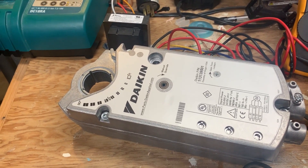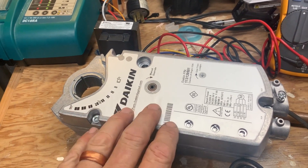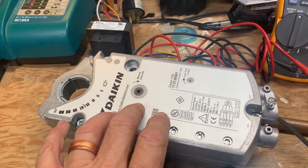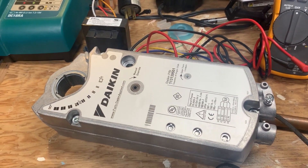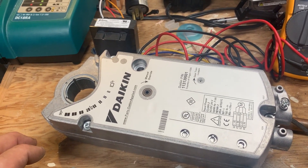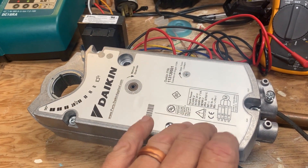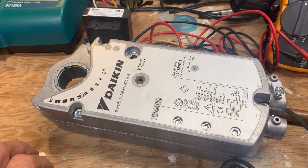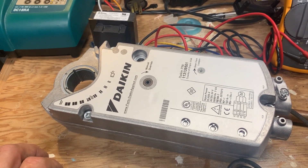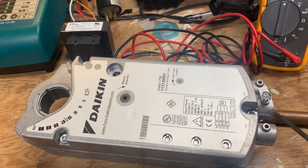If you're new to the trade or you're in residential and don't see these often, you may encounter them on commercial or light commercial rooftop units. They're not hard to diagnose - just check control voltage, check signal voltage, and you can pretty much determine if you've got a good one or a bad one. Thanks for watching, hope this helped.